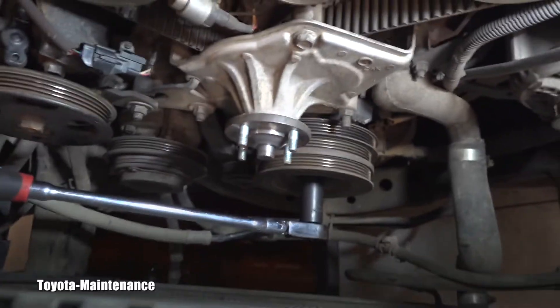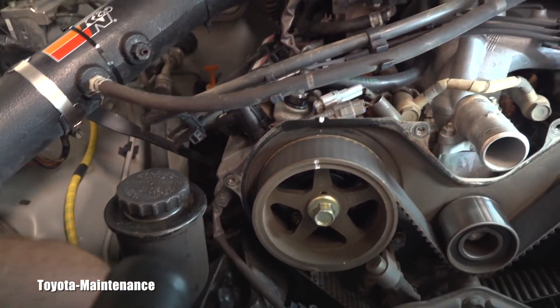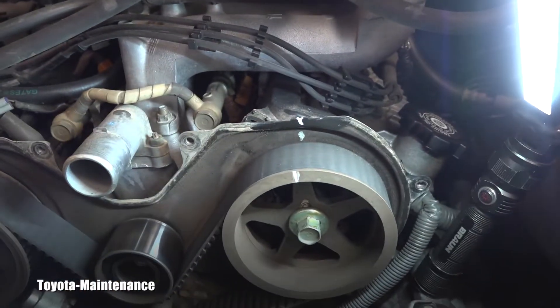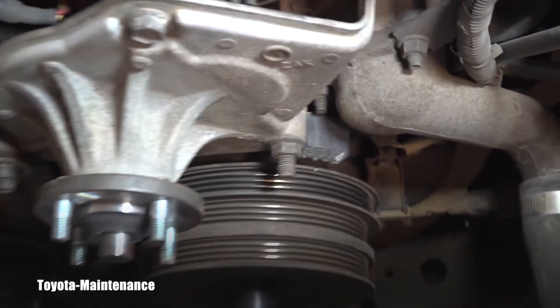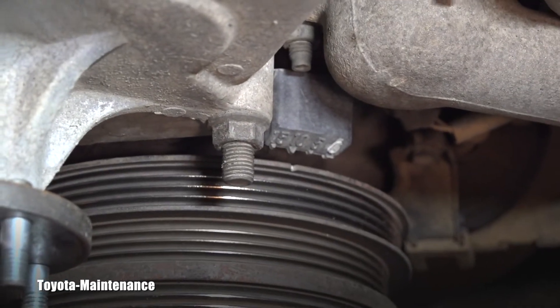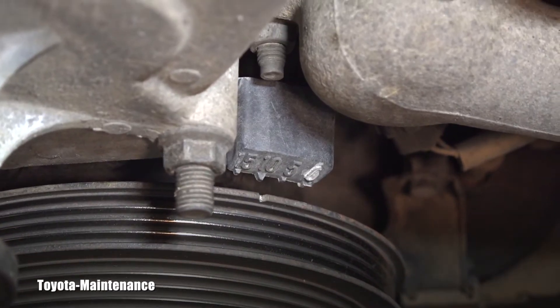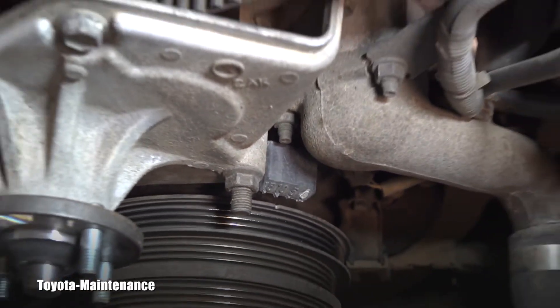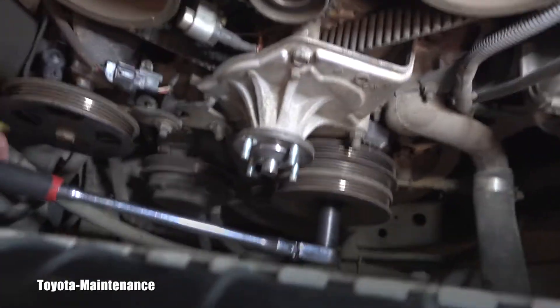I'm carefully turning it and looking for when I will match these marks. I can still turn a little bit and I'm looking for the notch on the harmonic balancer to show up — and actually it did. I'm trying to match all of them, and that will confirm that the engine was timed correctly and I will be ready to continue my work.